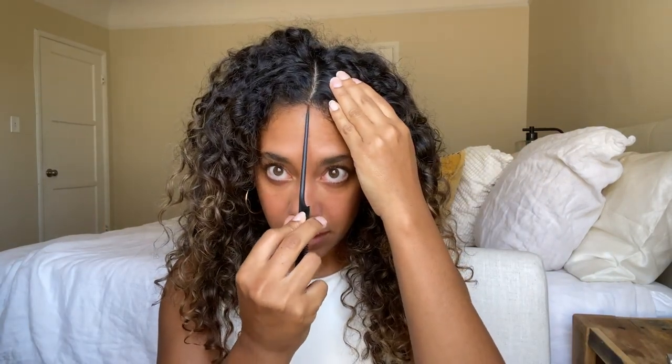First, I'm going to create a middle part. You can use the bridge of your nose as a guide — that's how you know you always get the perfect center part. Follow that all the way back. I feel like that's pretty straight.